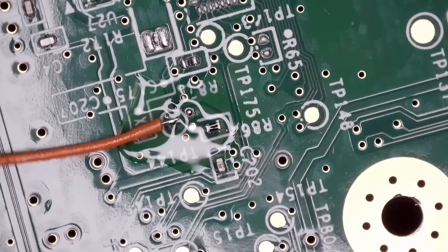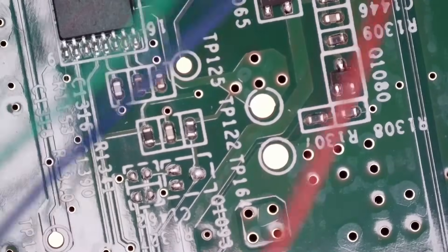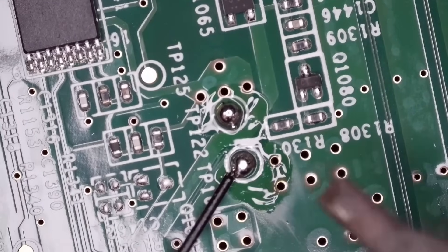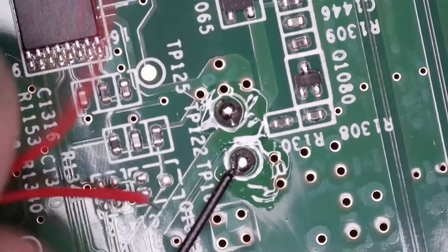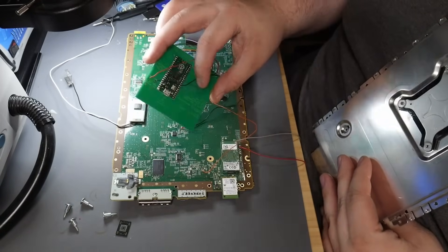That's connected. Last but not least, solder our 3.3V and our ground for the Pico. Solder the ground and our 3.3V. We have our Wii U Pico Diffuse mod board soldered in.